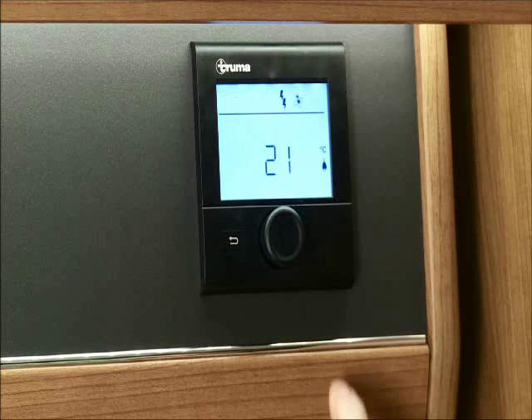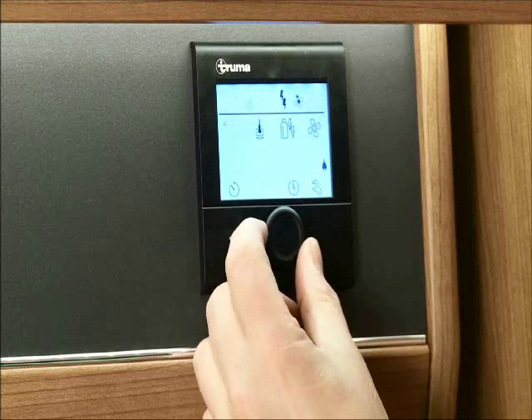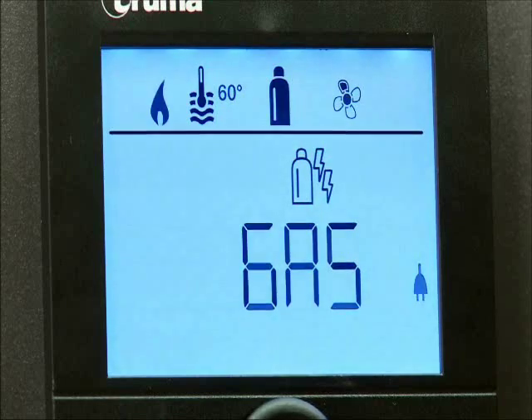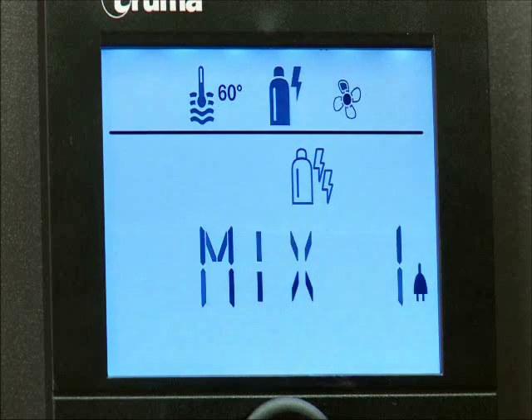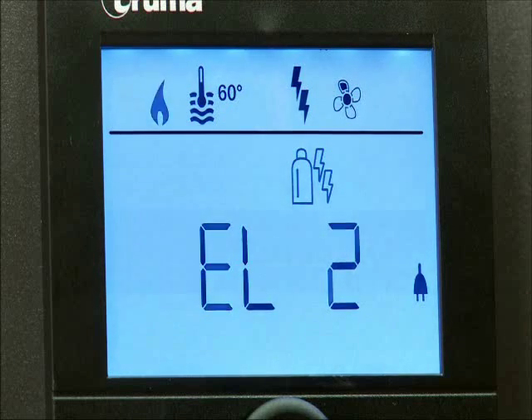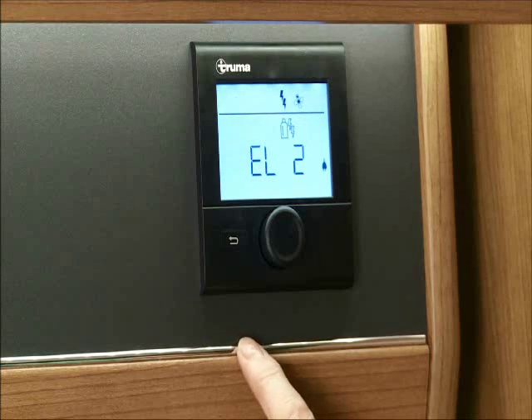Your next symbol is to select your energy source. Here you can decide whether you want to run on gas (the bottle symbol), mix which is a selection of gas and electric power, or electric (the lightning symbol). If you do want to run on electric, you must make sure there is a 230 volt power supply to the heater. Once set, then click back.